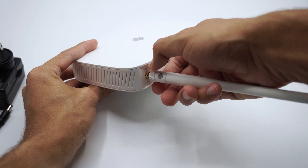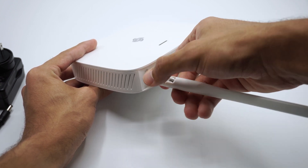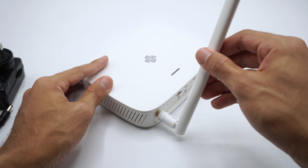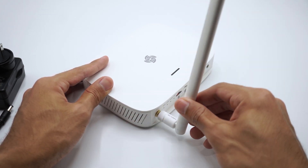It's time to put this together. First, screw the antenna into the RP-SMA connector — not too tight to avoid damage. You can position it as you want, and that's it. Just need to find a good place to install it.